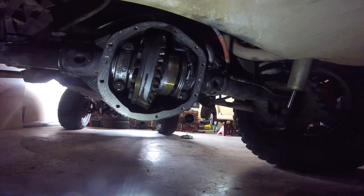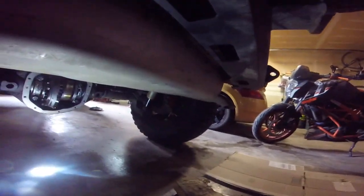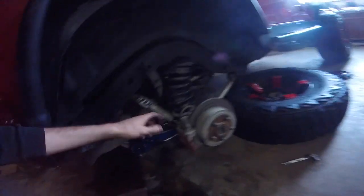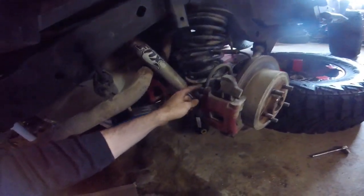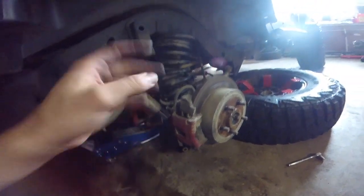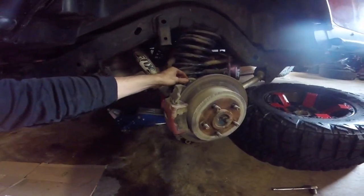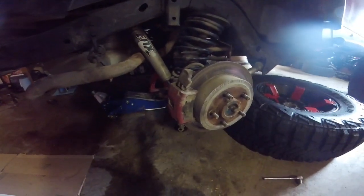The next thing we're going to do is jack it up, put it on jack stands, and then remove the wheels and tires. With the tires off, there are two half-inch slide bolts on the back of the caliper, and then you should be able to get the caliper off. We don't want it to just dangle, so set it somewhere where it's not taut so we're not stressing the brake line.